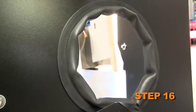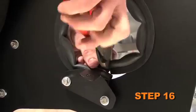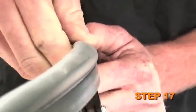Install the provided shorter edge trim into the hole of the heat shield. Trimming of the edge trim will be necessary. Install the provided longer edge trim onto the heat shield.